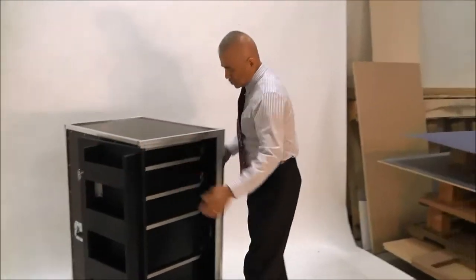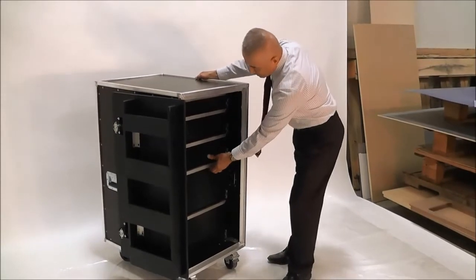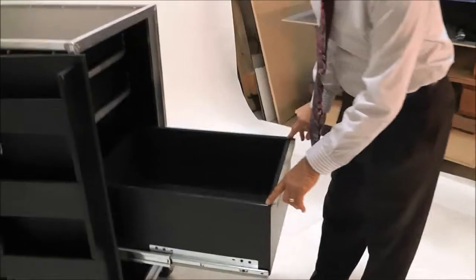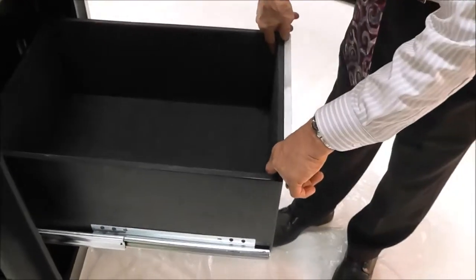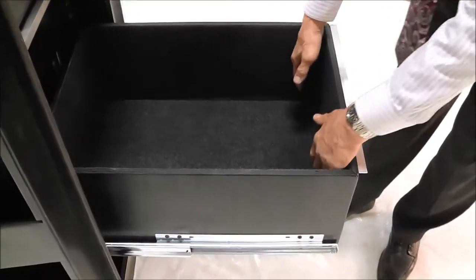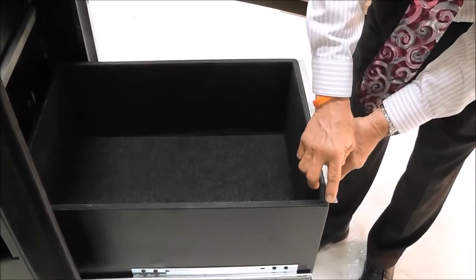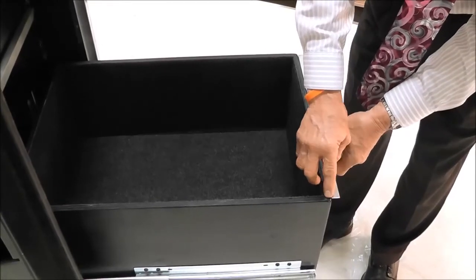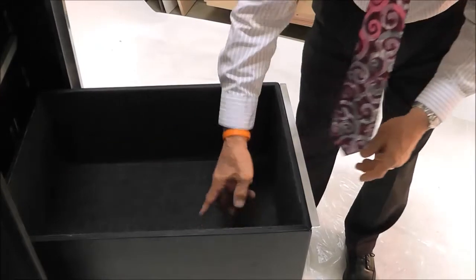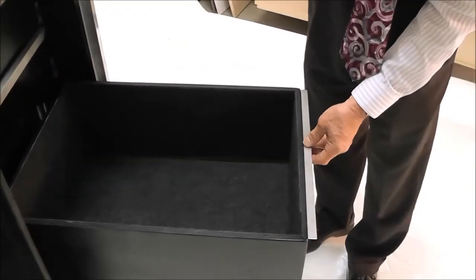Our drawers are constructed completely of 12mm Baltic birch. Because we cut these on a CNC router, we're able to cut this box as one piece. It is folded up, glued, stapled, and screwed together, and we are able to use miter joints in all the corners, all the side seams, and around the bottom, making it an extremely strong drawer without having to make it extra heavy.